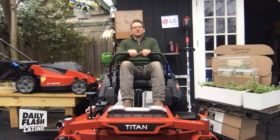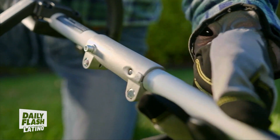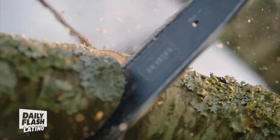What's really going to tie it all together and make your yard neat and tidy is the 60-volt Max String Trimmer. It also uses the FlexForce 60-volt battery. It comes in 14-inch and 16-inch, and it's going to clean up your walkways, your driveways, your patio, and your garden.